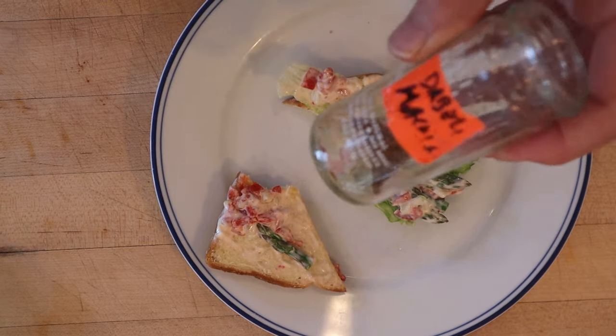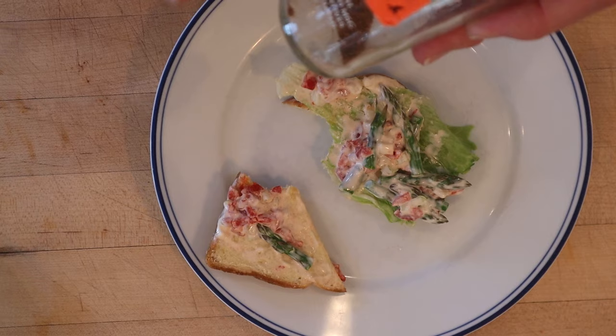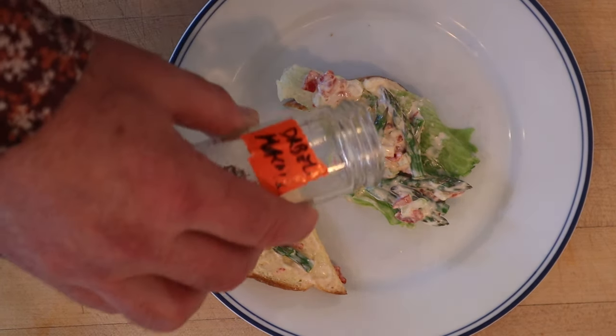I do want to plus it up a little bit though. I'm gonna add some of this dabeli masala. It's leftover from when I did the kachi dabeli pav. It's got red chilies, coriander, cinnamon, cloves, and cumin seeds. Some have a lot more ingredients, but this one was pretty simple.